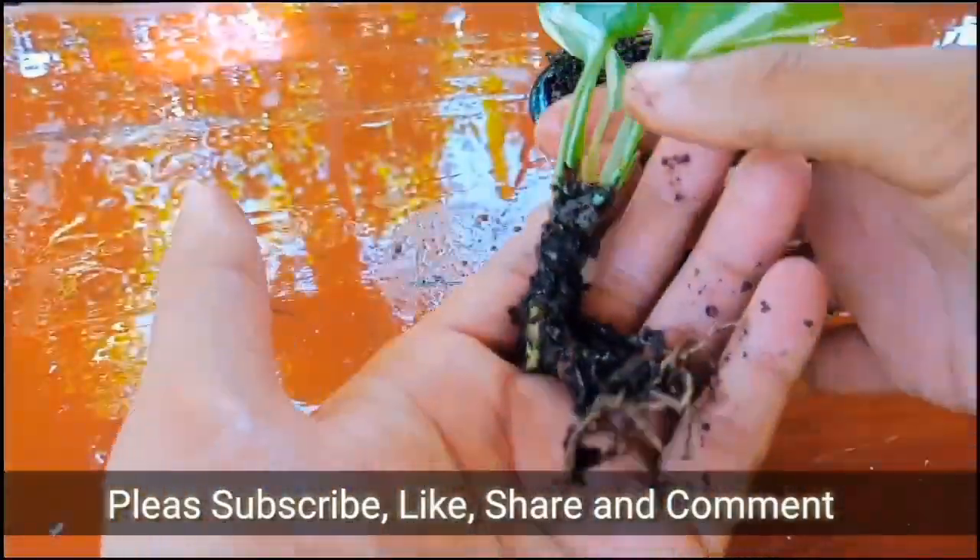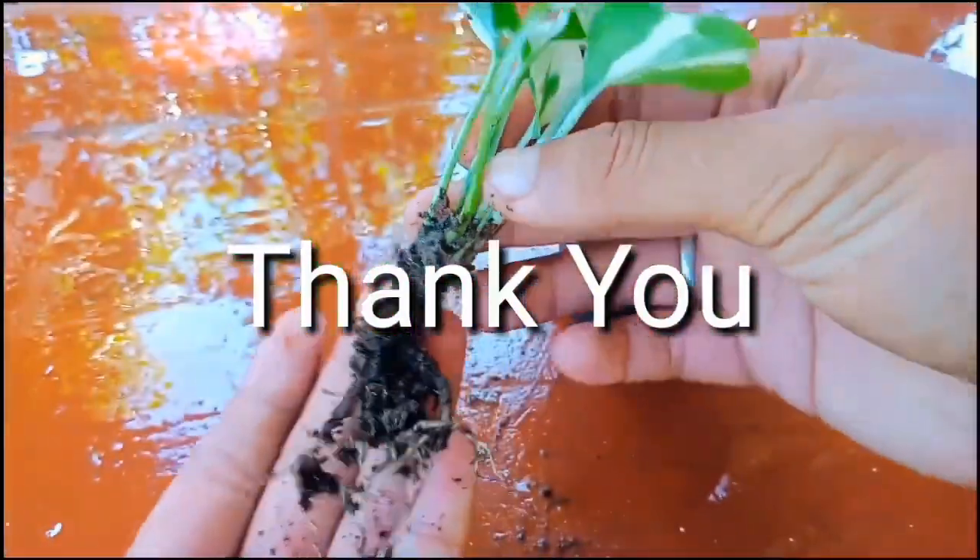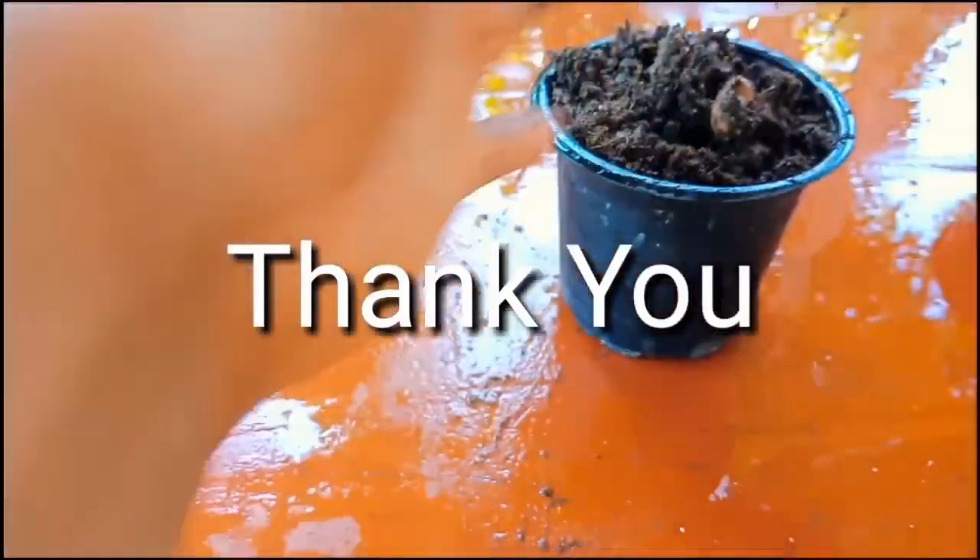If you like my video, please don't forget to subscribe and press the notification bell for more gardening videos. Until then, thank you for watching, take care — see you in the next video, bye!